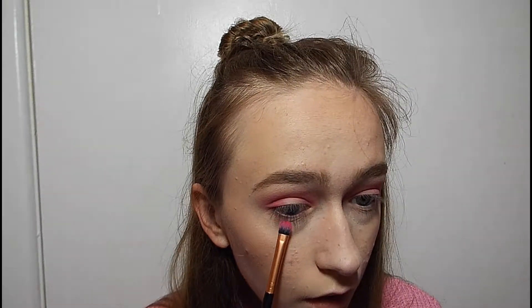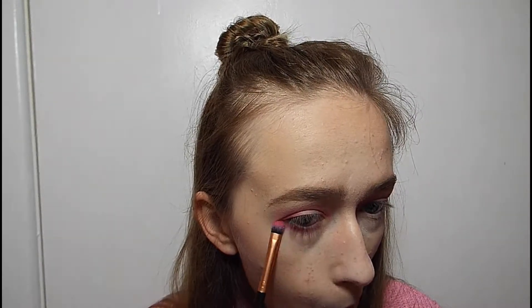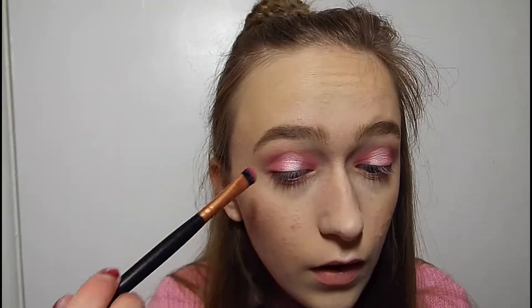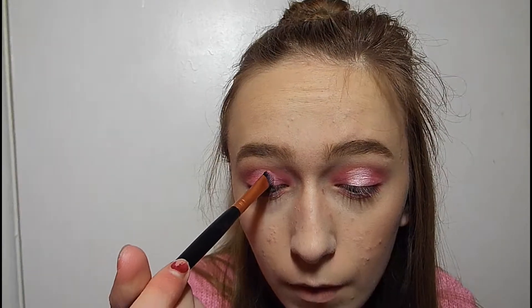I'm also going to use this to run the pink under my eyes. Now I'm going to use my Collection Elastic Perfection Concealer to do a halo eye. I'm going to use the shade Joy, which is a very light shimmery pink, which I really like. I should have kept my bake on for eyes. I'm going to use that dark shimmery pink on the edges, just literally on the edges to make it look less flat.